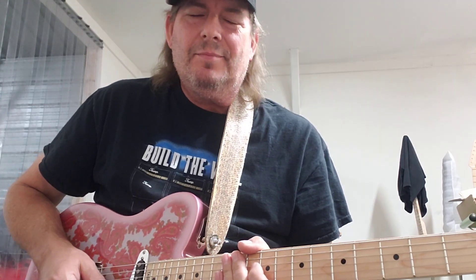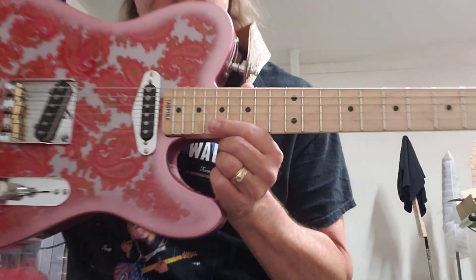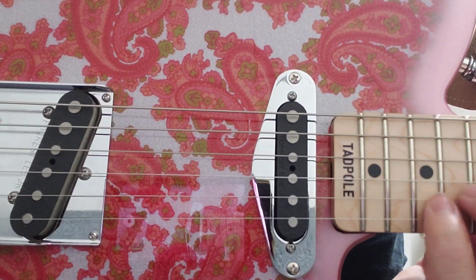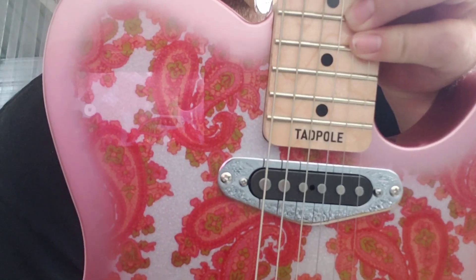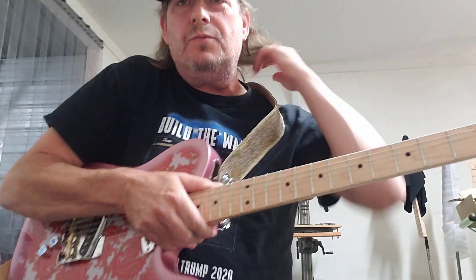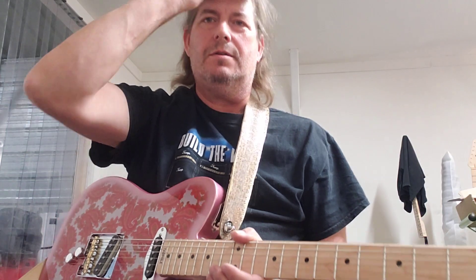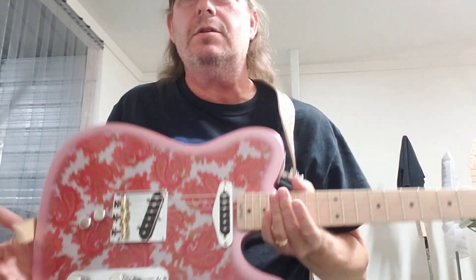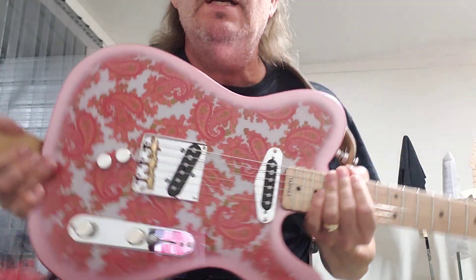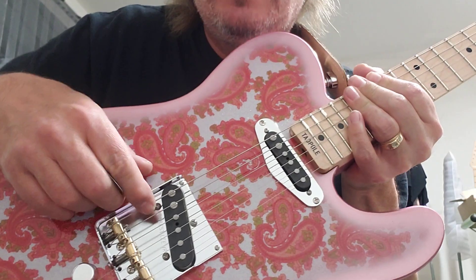That doesn't sound as good, but it doesn't matter. Anyway, this is the Tadpole guitar — you can see it right there, it says 'Tadpole.' Jason Williams owns this guitar. Williams Farm — they are tobacco farmers in Hazelhurst, Georgia — and he had me build this beautiful pink paisley Tele.